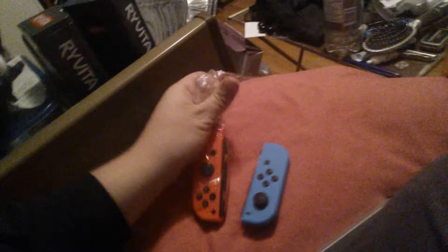These Joy-Cons aren't actually fully charged. If you're playing by yourself, it's like that.